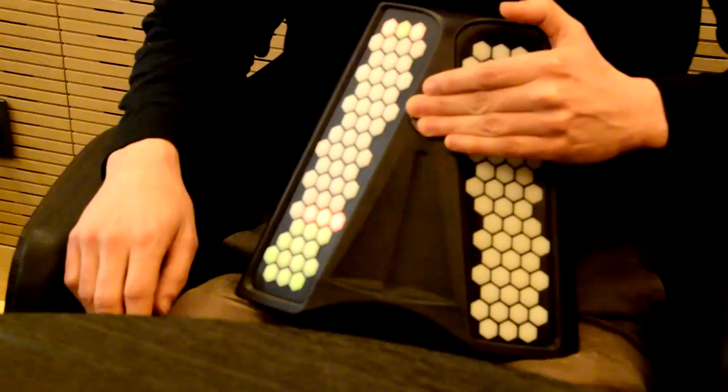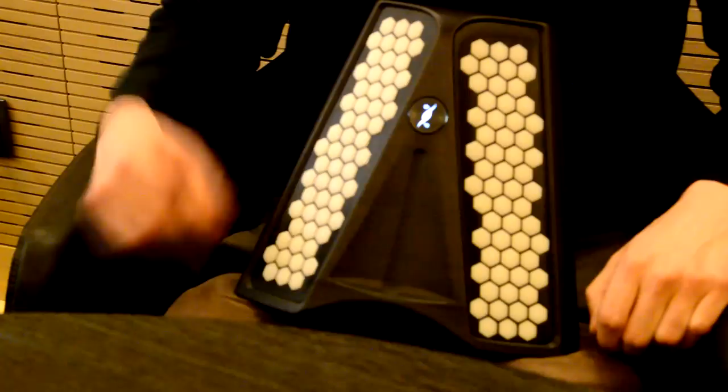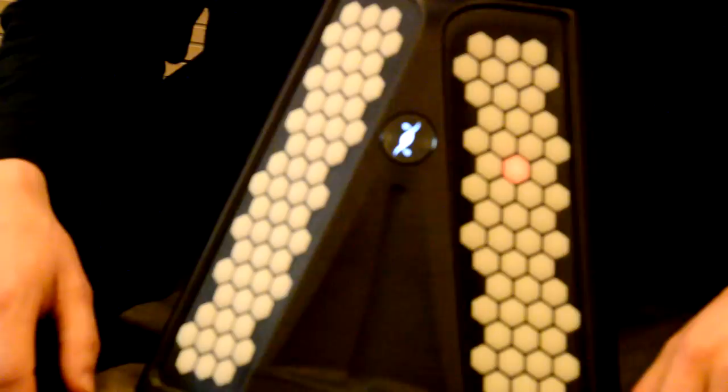If you want to learn the songs that Jules just played, it's very simple. We have a way to light up the keys — this is the bass, and now you can play on the bass. Once you have a song, you can share it with your friends who have Dualos, they can upload it inside their Dualo and try to play your song.